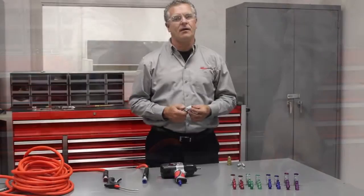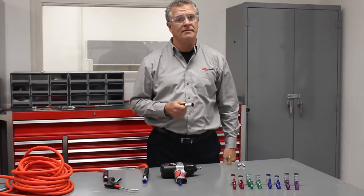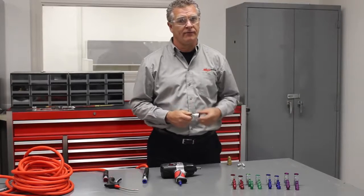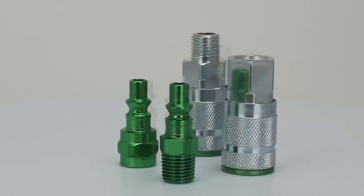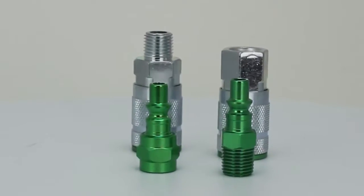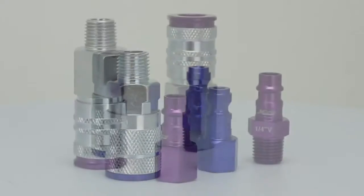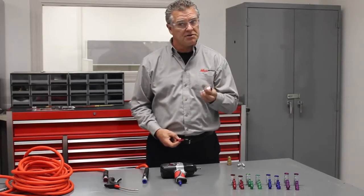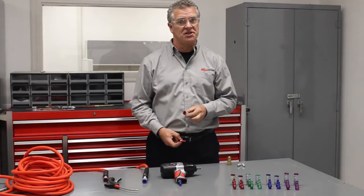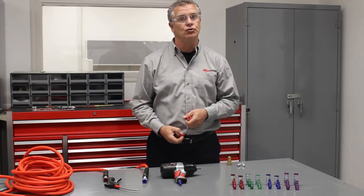These demanding couplers and plugs were made for the shop, and for people who demand Milton quality and performance. All the colored surfaces have a durable anodized coating for high scratch resistance and long-lasting color. The heavy-duty steel sleeve makes the exterior of our couplers more durable and suitable for harsh shock environments. Get familiar with the ColorFit family today.